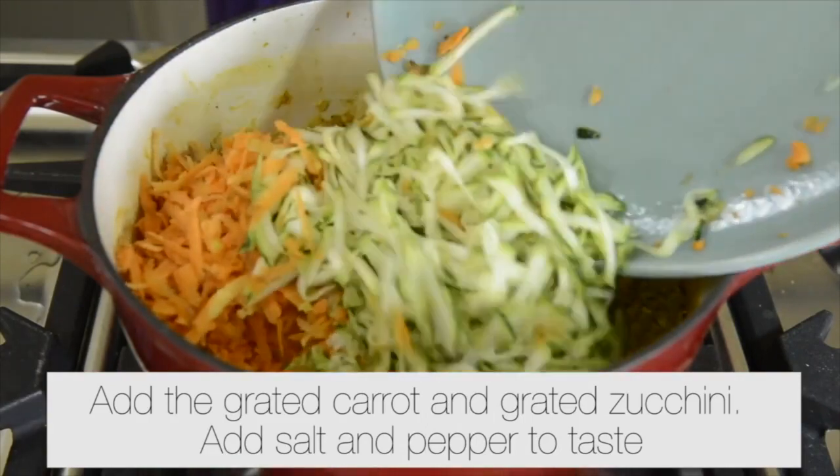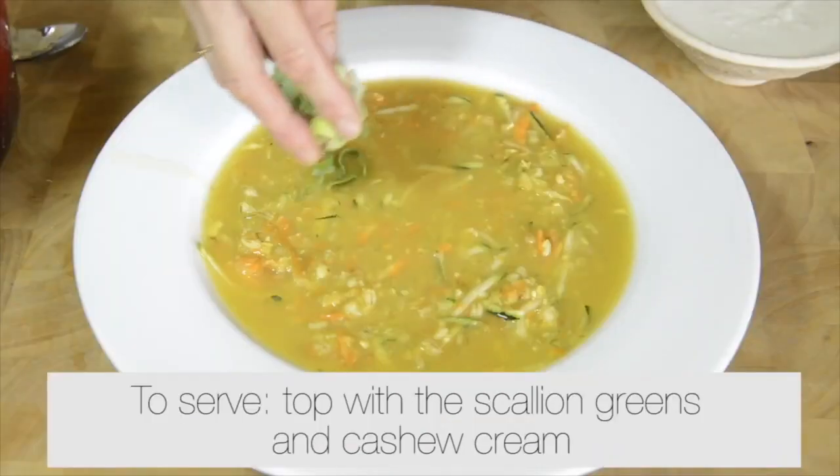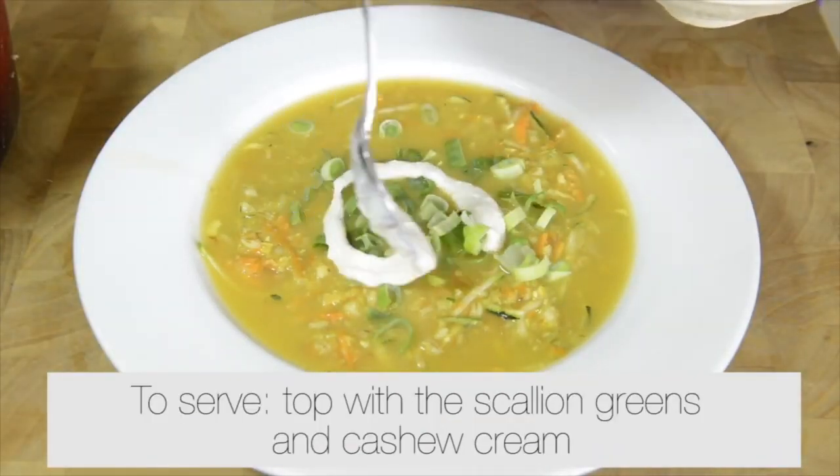Add the grated carrot and zucchini, and salt and pepper to taste. Stir well. To serve, top with the scallion greens and cashew sour cream.